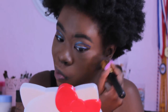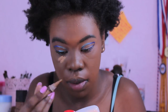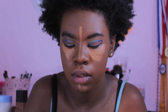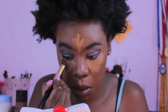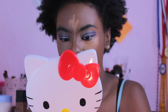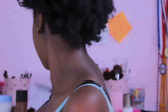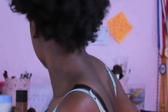Especially if your foundation doesn't perfectly match your body — like mine, where my face tone doesn't match my body — you definitely have to bring it down to your neck. Now I'm going to highlight with my LA Girl Concealer in the color Fawn, my brown girlfriend favorite, and blend it out using another BH Cosmetics brush.